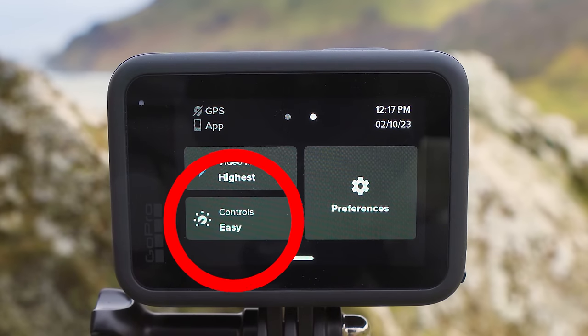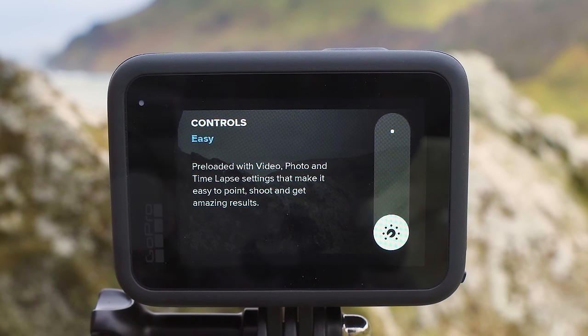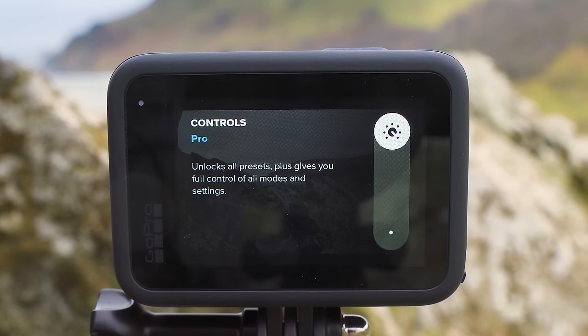The next option is controls, and when you tap into this you'll see an easy option and a pro option. If you leave the GoPro in easy mode, you won't be able to adjust the presets and video or image settings. Since we're going to be setting up different presets to get the highest quality videos and images, we want access to change those options — which you get by putting your GoPro into pro mode. So if you haven't done that yet, put it into pro mode now.